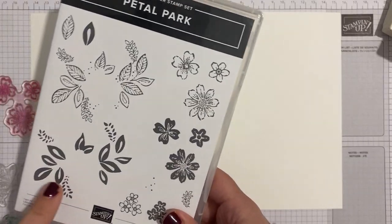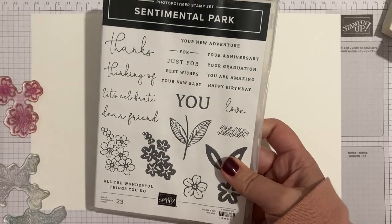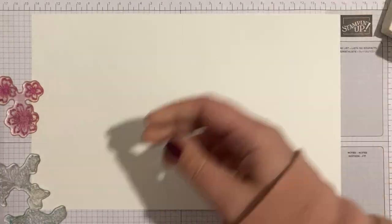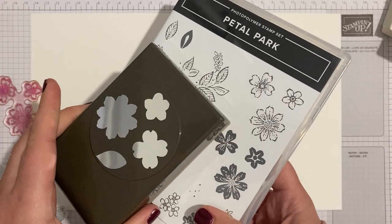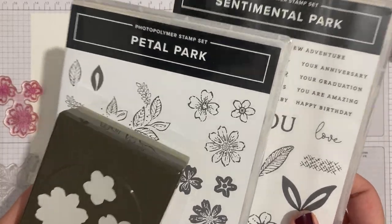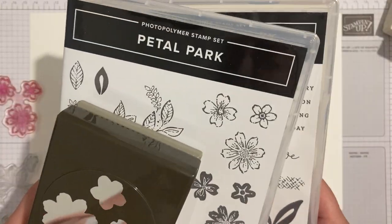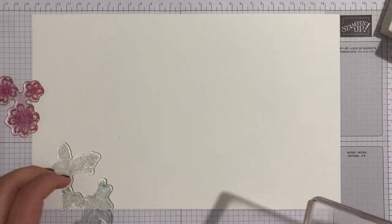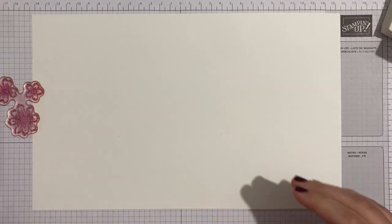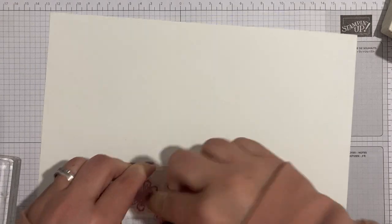Currently this stamp set is bundled with the coordinating punch, and Sentimental Park has a set of dies. There is also a whole suite — both stamp sets, the punch, the dies, designer series paper, and embellishments — all bundled together with savings. They are carrying over, but if you want them bundled at 10% off, grab them now before the new catalog launches.